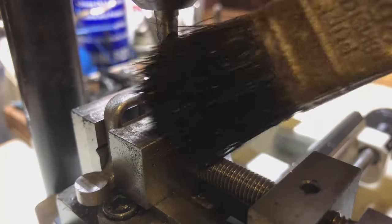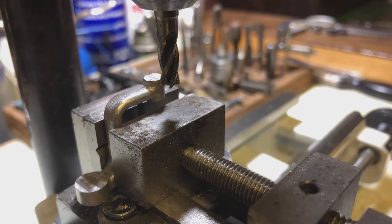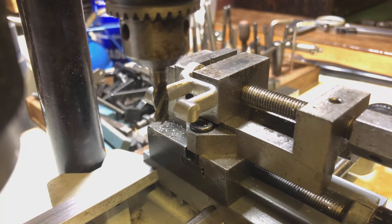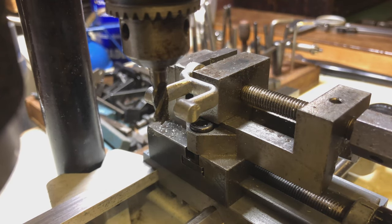Those are now nice and aesthetically pleasing. At the end of the day, this machine is a working machine, but it's also going to be a nice model and I want to make it look fancy. So, the next step now is to get it out of the vice in this position and work out how I'm going to fixture it to mill the slot — the actual depth between the two bosses themselves.